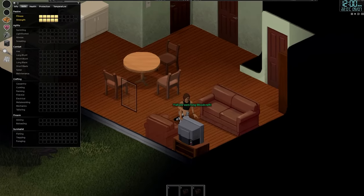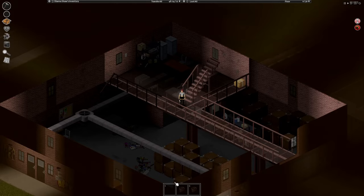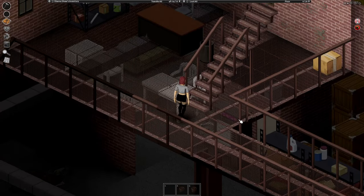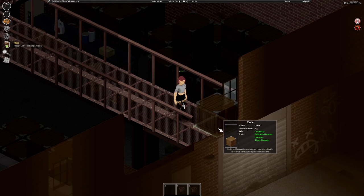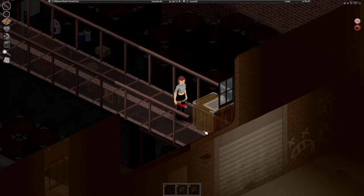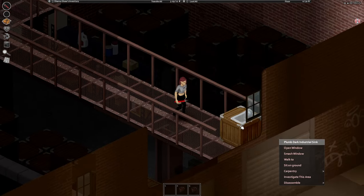Okay, let's say you were too busy killing zombies and didn't even watch woodcraft on the TV. Well, with these metal drums you can actually plumb a sink without any carpentry skill. All you need is a building with stairs to an open roof and a metal drum. Place the sink one floor below the roof and place the metal drums right on top of it. Plumb it and you're good to go.